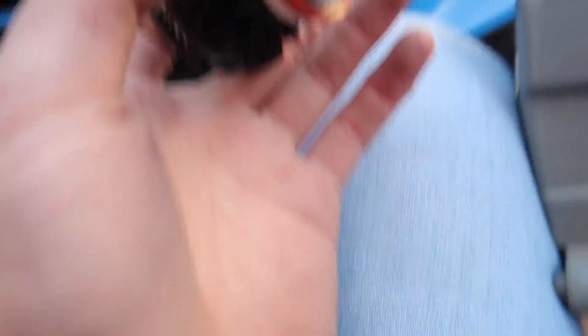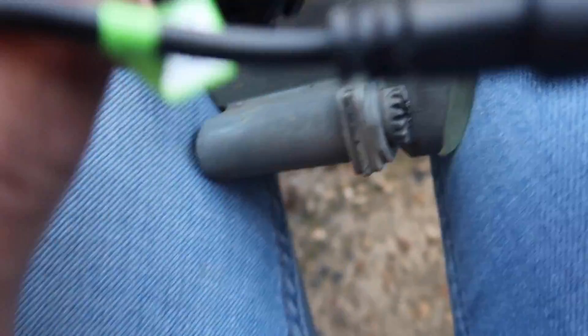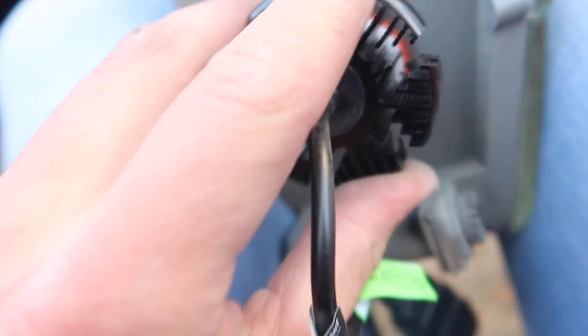You can see there are three different sections on the housing, and on the unit there are three corresponding bits at the bottom — just like a jigsaw puzzle. Get the right holes lined up and push it in, then slide it to seal it. The new unit is larger than the previous one so it needs a bit of a wiggle, then put the Torx screw back in and push the casing straight back over. Also, let me know in the comments — should I gloss black the fog light surround? I gloss blacked the roof already; if I do the rest it could look really nice and unique.